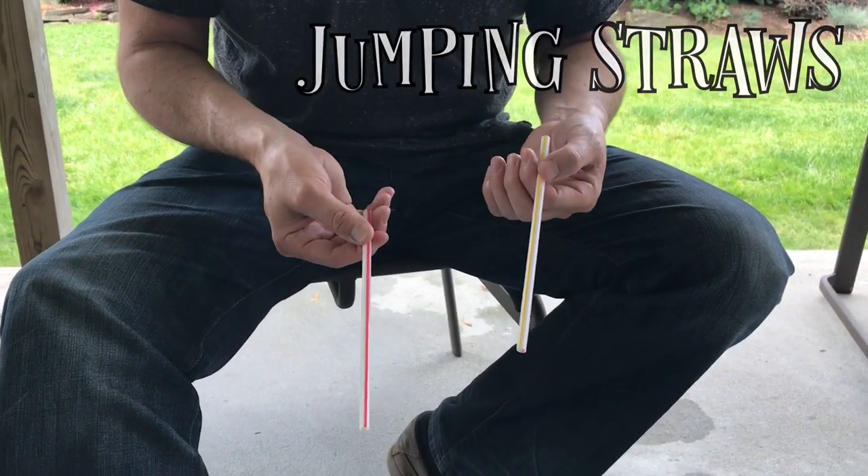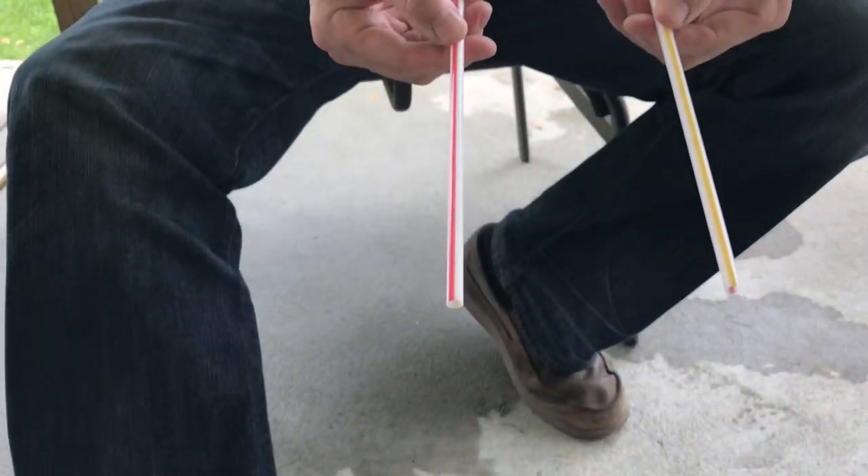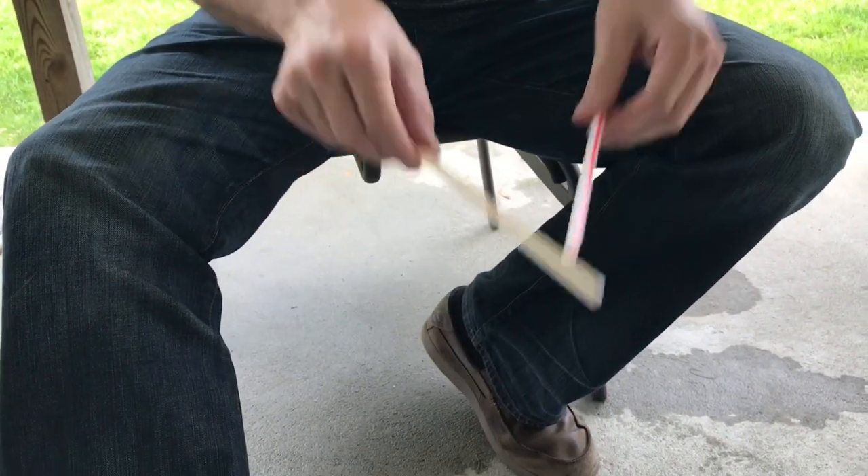Let's get started. I have two McDonald's straws here — one has a red line on it and the other one has a yellow line on it. If you get real close, you're going to see that if I just shake them, they seem to change places.